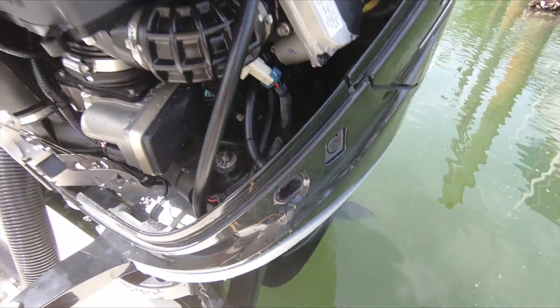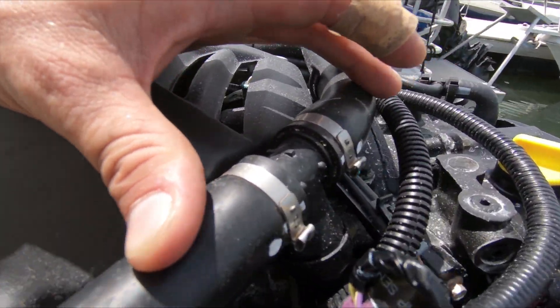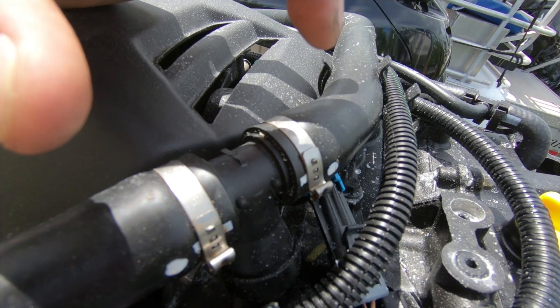So you've got water squirting out of there. This is a flushing tee fitting here with two Oterger clamps and a push clamp on the bottom.